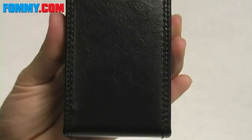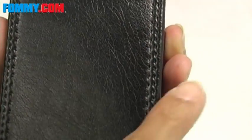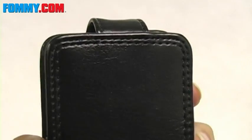It's also hand-stitched and actually there is a double seam here and all along the edges of the case, which is really great craftsmanship.